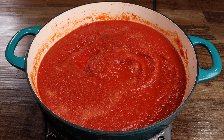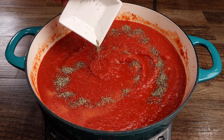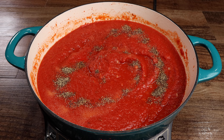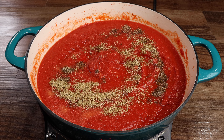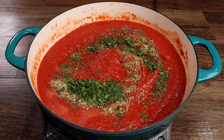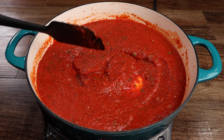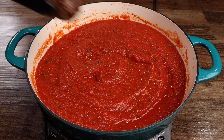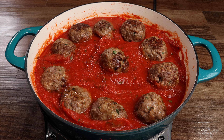Mix until well combined, then add your meatballs to the pan and cover. Allow them to cook for an additional 10 minutes or until they have reached an internal temperature of 160 degrees.